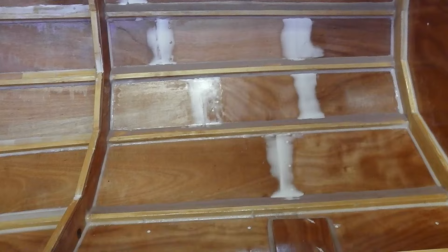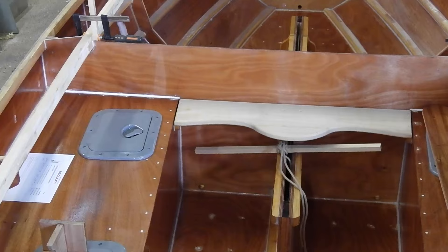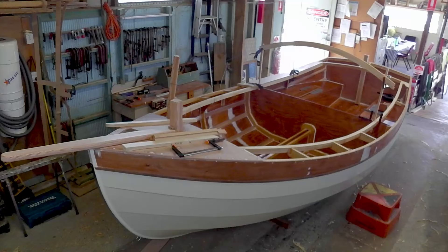How much epoxy do you think you've gone through? So far Steve's used 27 litres at a cost of about $1,100, and he reckons he could have saved a bit by ordering in larger quantities — it is not cheap stuff. It is a boat, though. With hopefully only another three months of the build left, Steve's beginning to think about sails and a trailer.